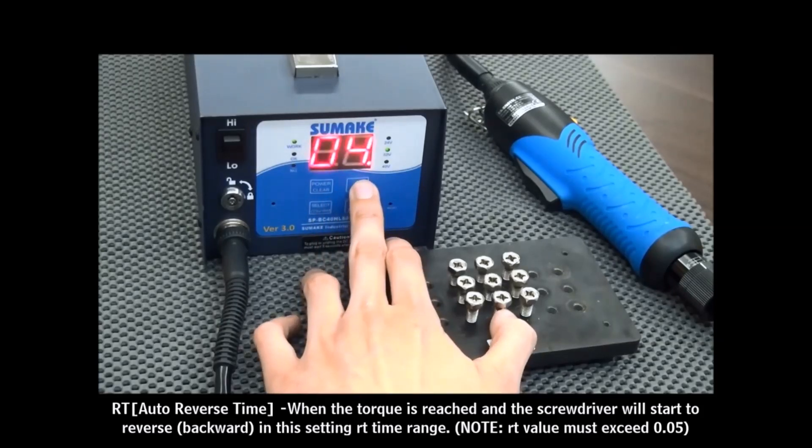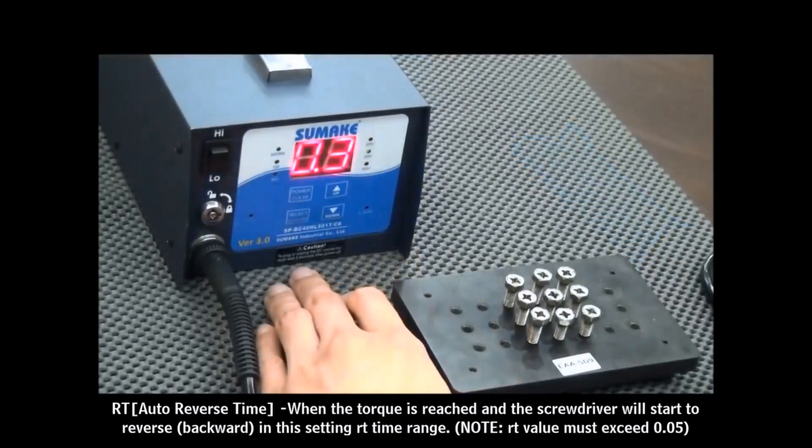The time value is available from 0.01 to 9.99 seconds. We now set the RT mode — the screwdriver will auto-reverse right after the torque switch. For example, we now set the auto-reverse time value to 0.3 seconds.